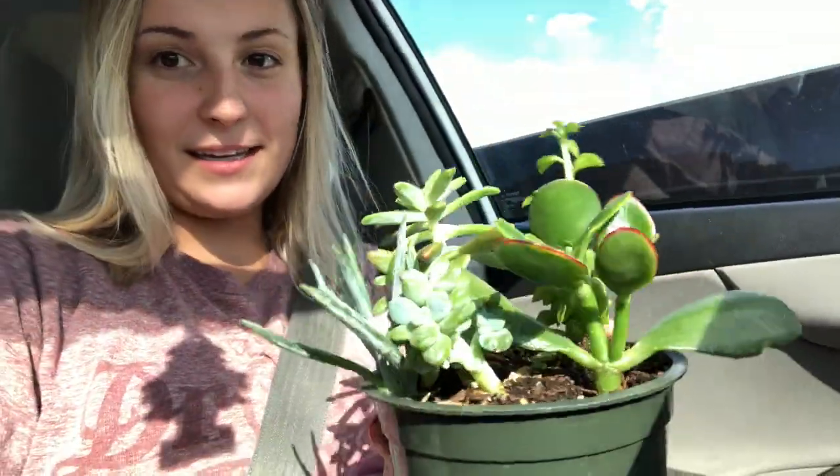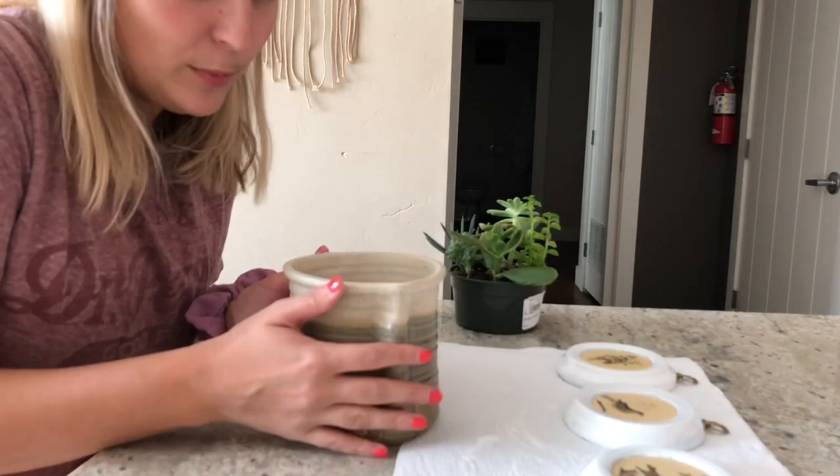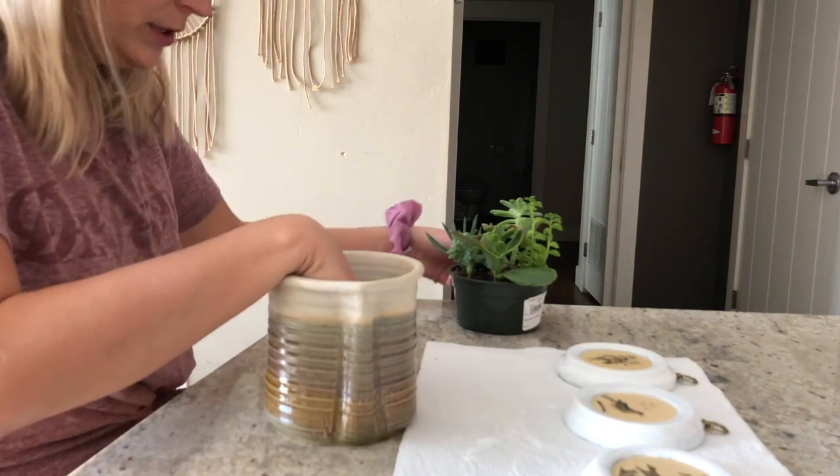I decided to go with succulents — look how freaking cute they are! This was $13. I don't know if that's a good deal or not. This pot is pretty deep.